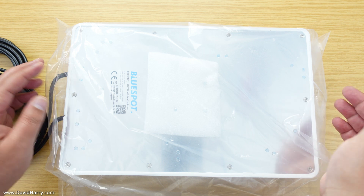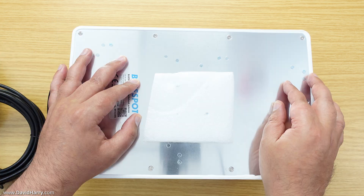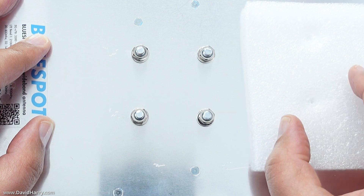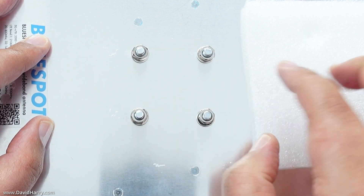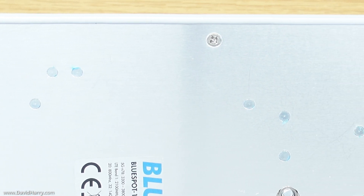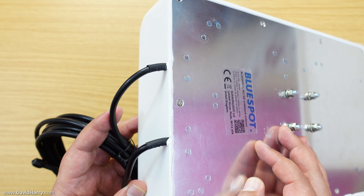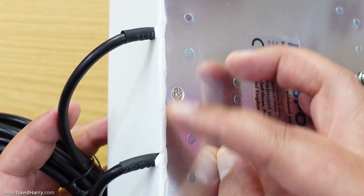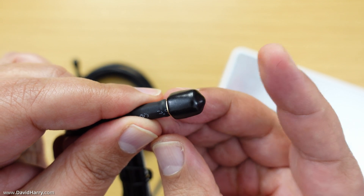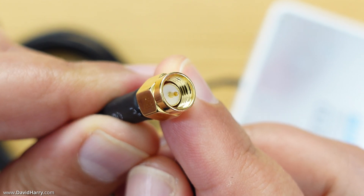Finally, the antenna itself comes packaged in its own polythene bag, which helps protect it during transit from scuffs and scratches. With the polythene bag removed, we can clearly see a foam piece on the back of the antenna — this is protection for the four mounting posts on the back, which already have their washer and nut pre-applied. Looking at the edging around the back of the antenna, we can see the waterproof material used for weatherproofing. The coaxial cables are permanently connected to the box, each one five metres long, and at the end of each cable there is a dust cap which, once removed, reveals a male SMA connection used to connect to a compatible router.